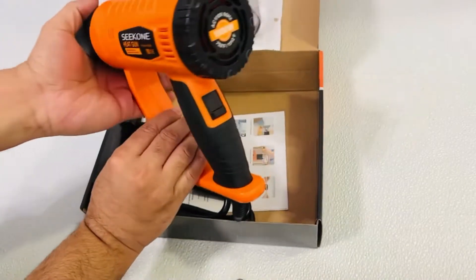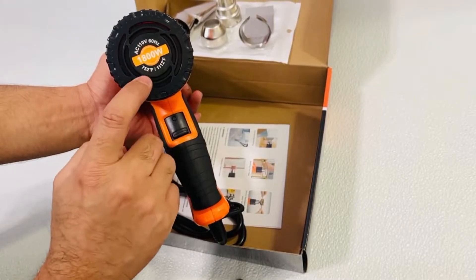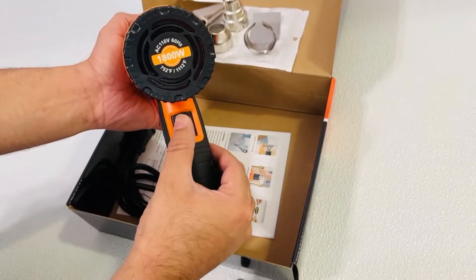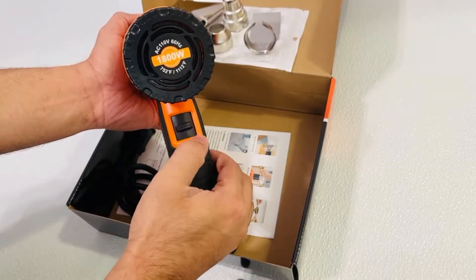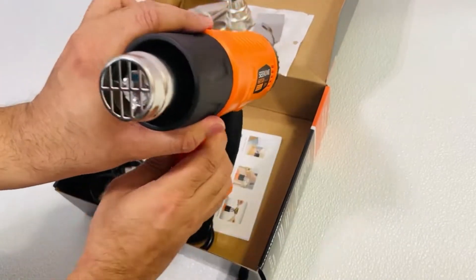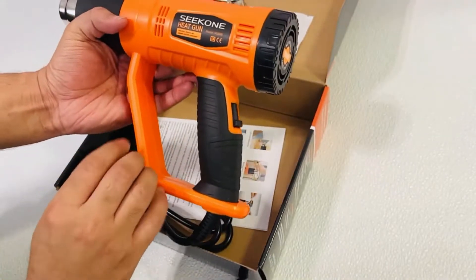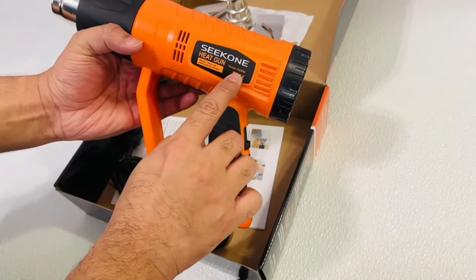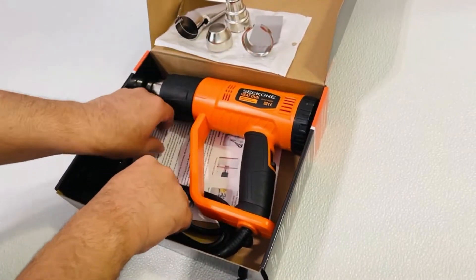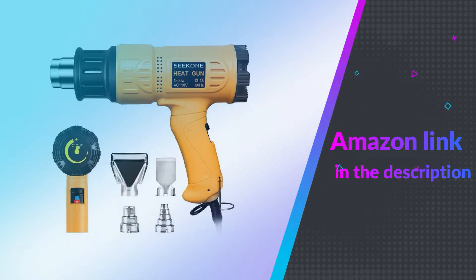It features different nozzle types — four for various tasks: two for concentrating heat on one surface, another for deflecting the heat produced on narrow surfaces, and another for reflecting and dispersing heat evenly, giving you the flexibility to get your work done. It is a durable tool that can last long even after multiple uses. Compared to similar products, Seacone Heat Gun is a great value for money and is highly recommended.